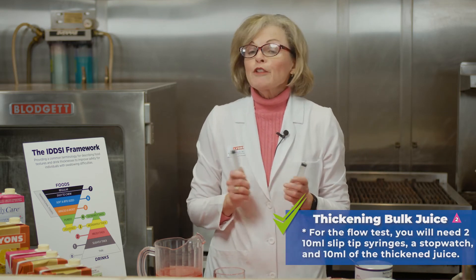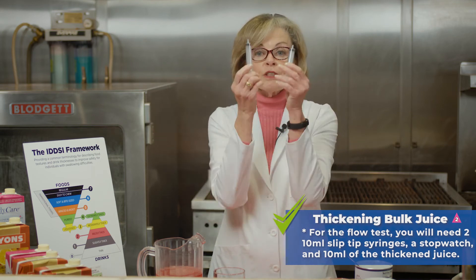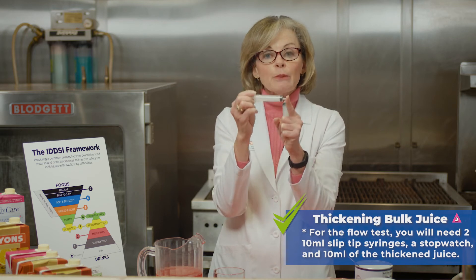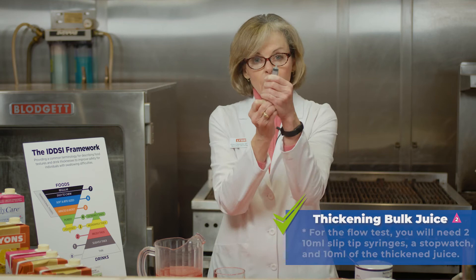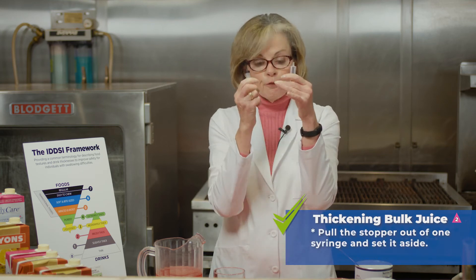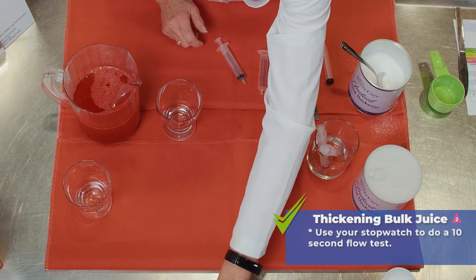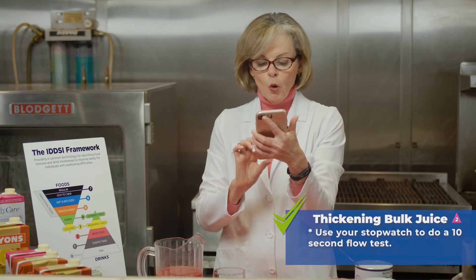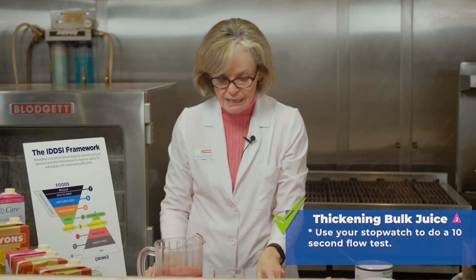Remember with the flow testing, you want 10, 10, and 10. You start with 10 milliliter syringes and they need to be a slip tip syringe. Remove the plunger from one syringe and set it aside. You also will be timing for 10 seconds, so have your stopwatch ready to go.